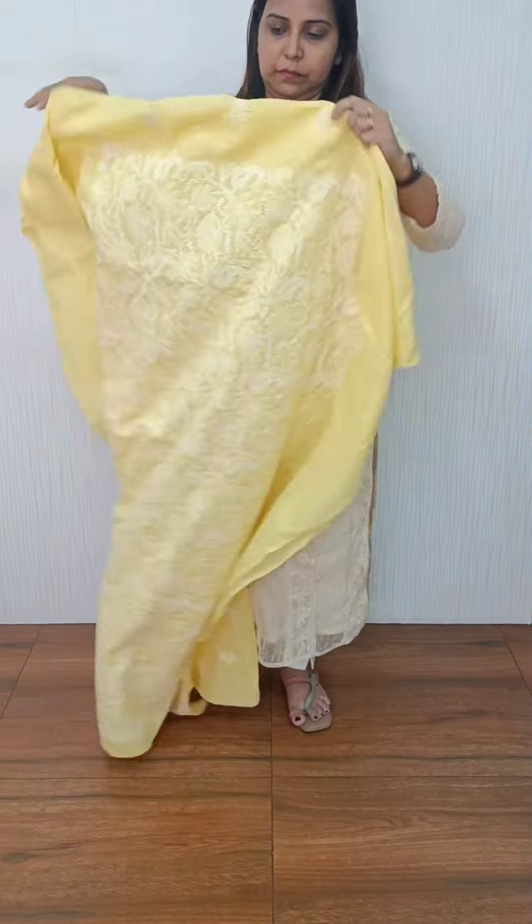The last one is a pink shade. This is a full light embroidery. The bottom is a white embroidery. I will show you the name of the Lucknawi embroidery sheet.